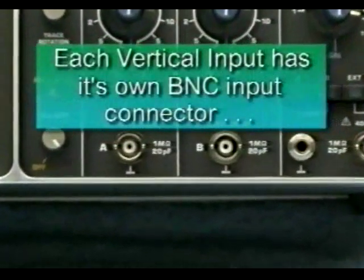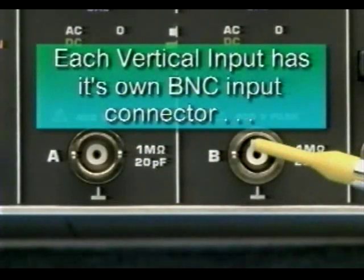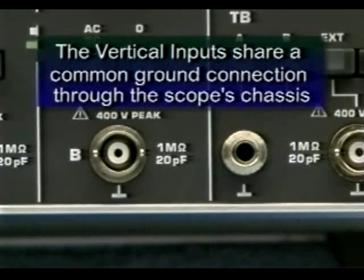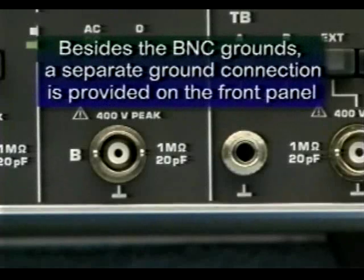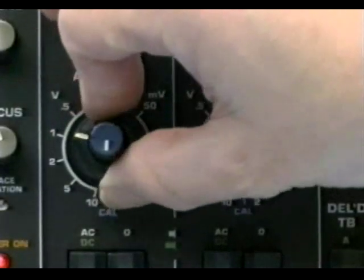Each vertical amplifier of the dual trace oscilloscope has its own BNC input connector. These BNC connectors are where you'll connect oscilloscope probes or test leads for making measurements. Each BNC connector is located typically beneath the vertical attenuator control for the respective channel. Note that the vertical inputs share a common ground connection through the scope's chassis. Therefore, the ground of channel A is the same potential as that of channel B, the case ground of the instrument, and the power line ground for the building. This is why it's so important to know the type of measurements you're getting into before actually taking them — otherwise, you could place yourself and the instrument at risk by connecting the scope ground across a live line referenced to ground.